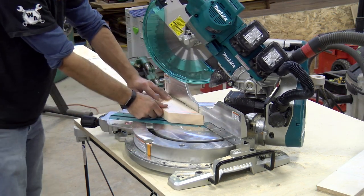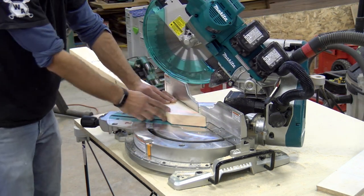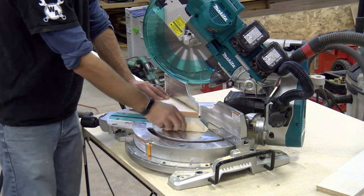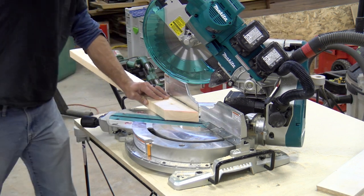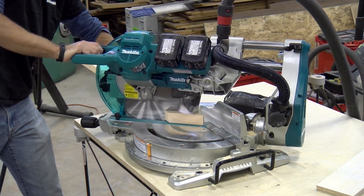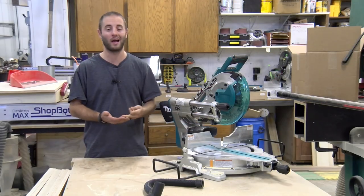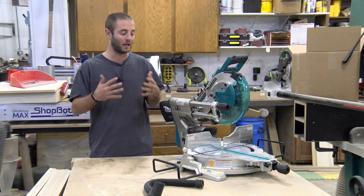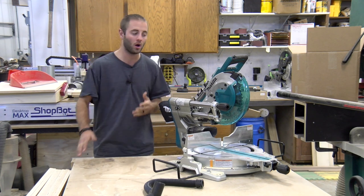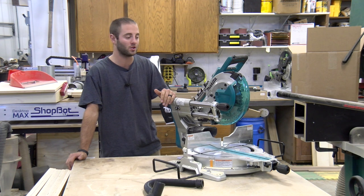Overall, in our testing as well as daily use in our production woodworking shop, our experience has been very, very positive. This saw is incredibly powerful — just take away the cordless factor, it is powerful in general. The two combined LXT batteries for 36 volts total have the power to do anything we threw at it. We did everything from dimensional lumber, softwoods, hardwoods, plywoods, MDF, and melamine — this thing could handle it all. We even threw some six-quarter hard maple at it, did some bevels, did some trenching, and it had absolutely no issues.